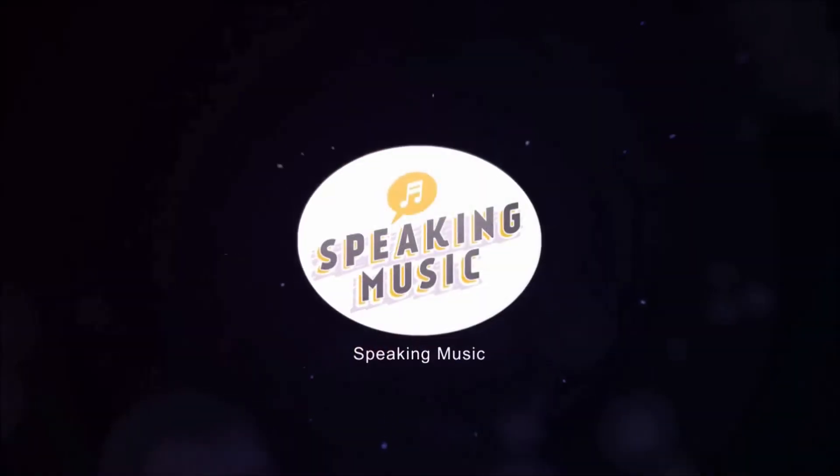Welcome to the Guitar Finger Exercises course by Speaking Music. Working through this course gives you an easy way to practice your guitar with no knowledge of the guitar needed. It's going to help you build up your touch and your muscle memory on the guitar. My name is Micah Blake and I'll be your instructor for this course.